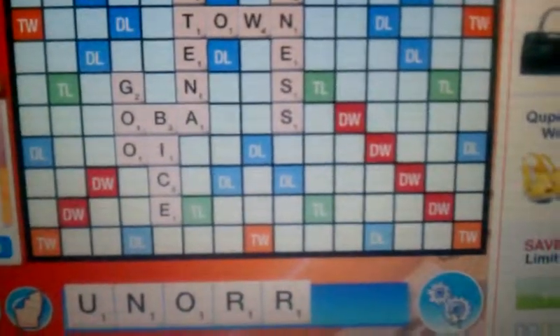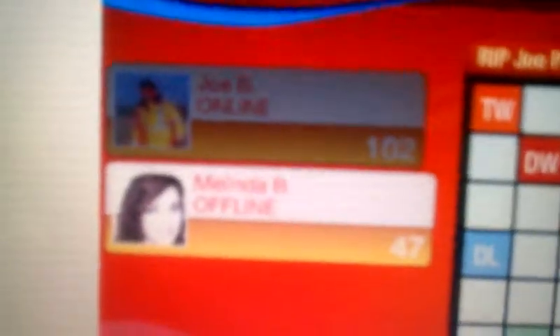Here we go. Looks like I got a decent lead.